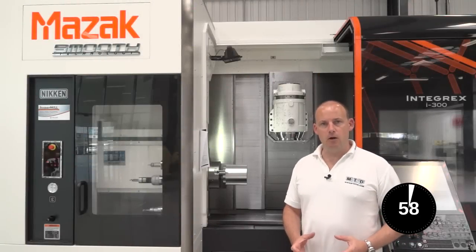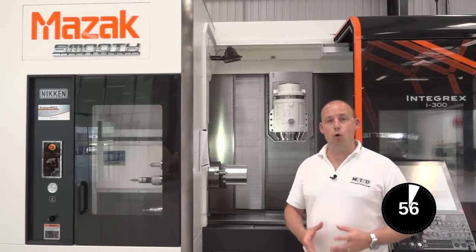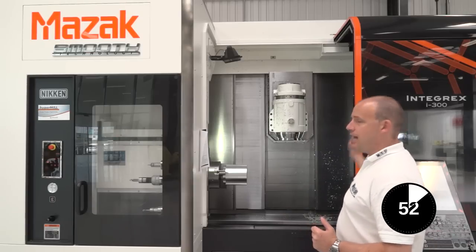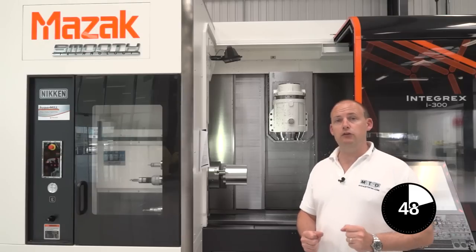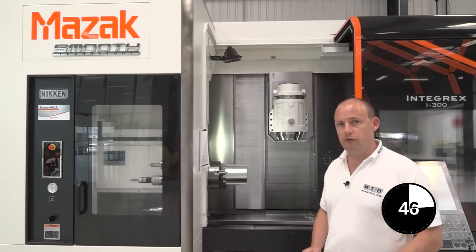This is an educational video on multi-tasking machines, or mill turn machines. What are they? Well, this machine here is a Mazak Integrex i300. Multi-tasking means you can do multiple tasks at once.